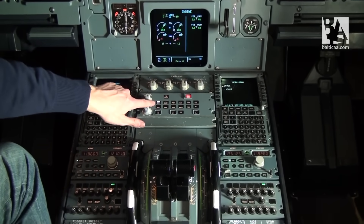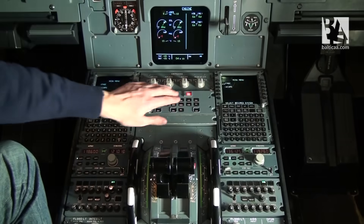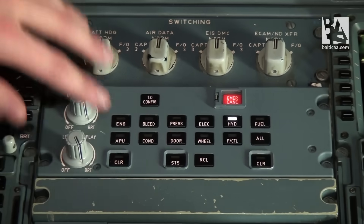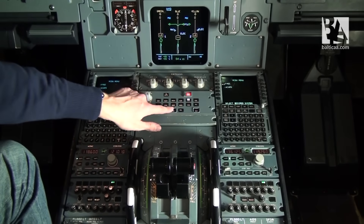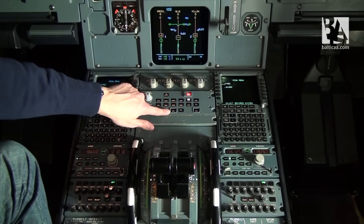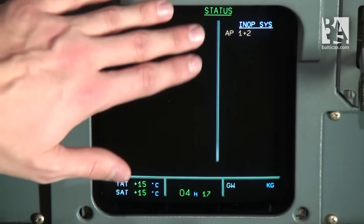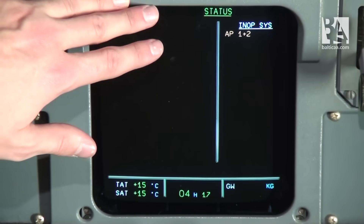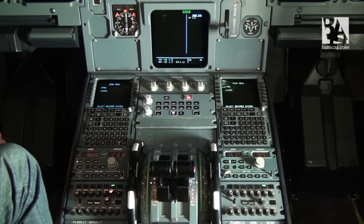We can check a few statuses on the lower ECAM display. We'll check the engine to see if we have correct oil quantity, then check hydraulics — they all seem good for this stage of the flight. We will check the overall status page which shows any malfunctions. We have only one: autopilot 1 plus 2, but this is perfectly normal because we have no engines running and we are on the ground.